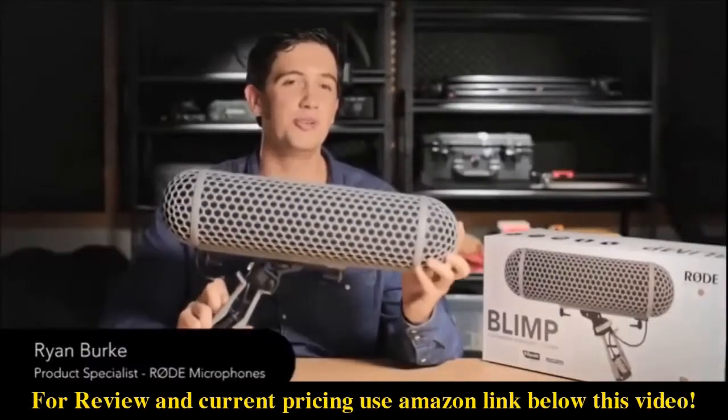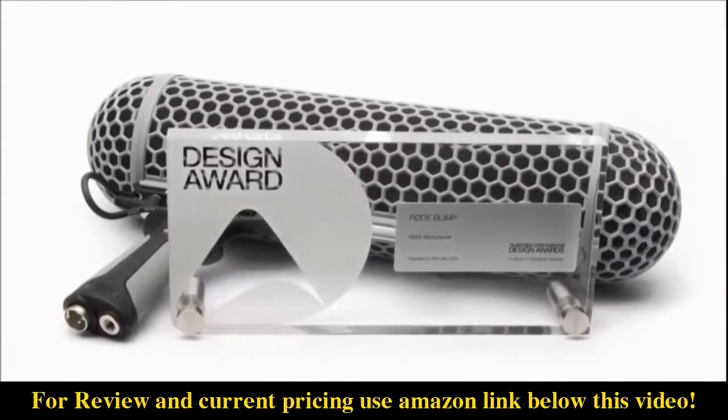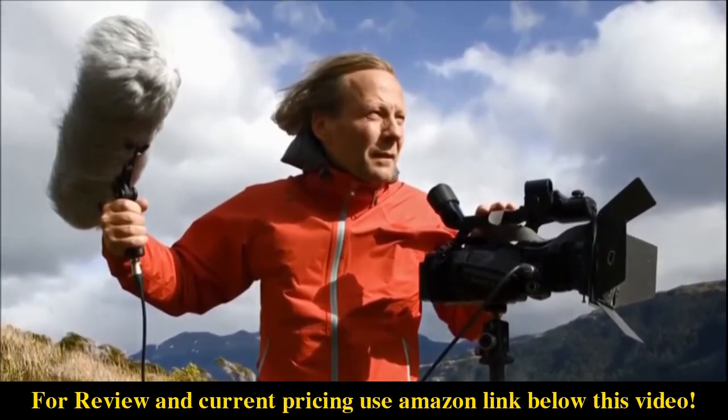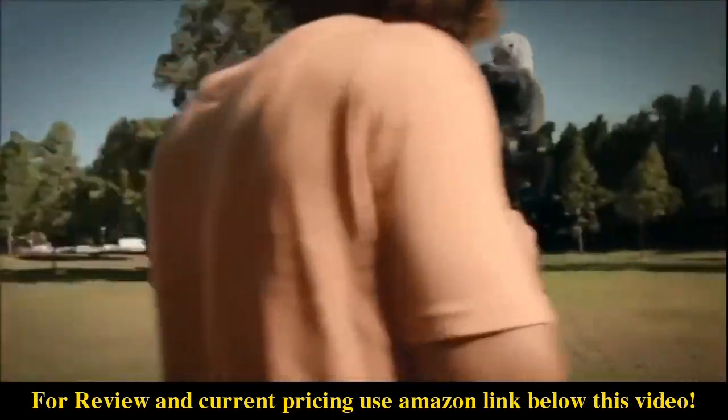Hi guys, I'm holding the brand new and improved Rode Blimp. In 2008 Rode released the original blimp and since then it's become a de facto industry standard for outdoor wind protection. Today I'm really excited to show you the new model and go over all of the enhancements that we've made.